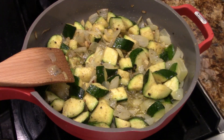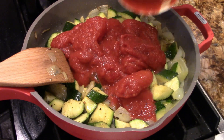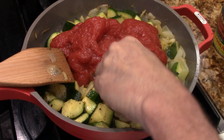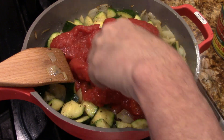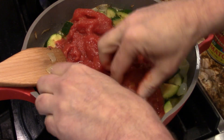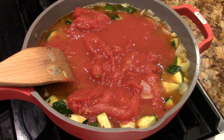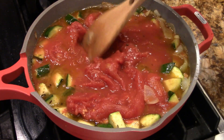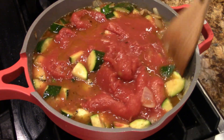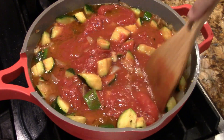Then we'll add the tomatoes. Now the canned tomatoes — you're going to have to stick your hand in there and break a few of these up. Rinse out the can with some water. There's your base for your chili. All you have to do is add the beans.